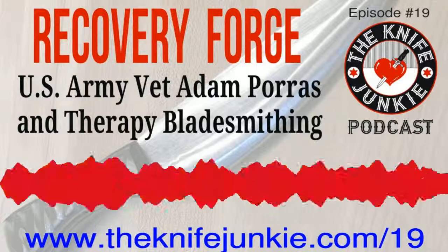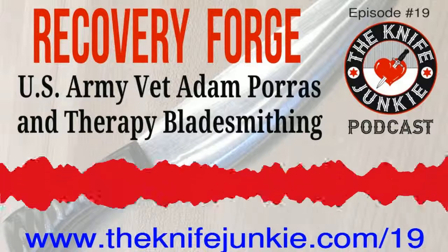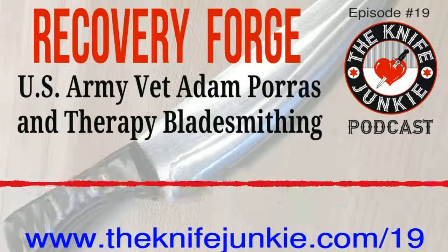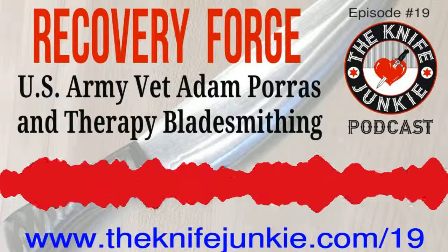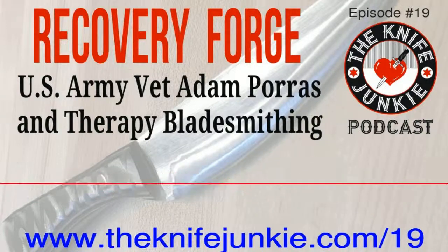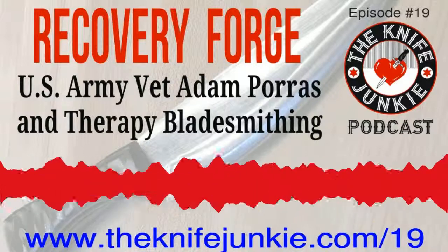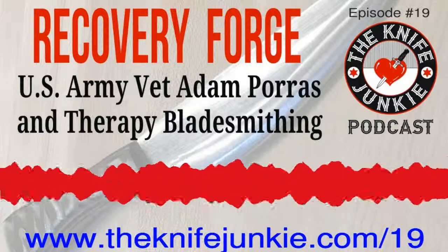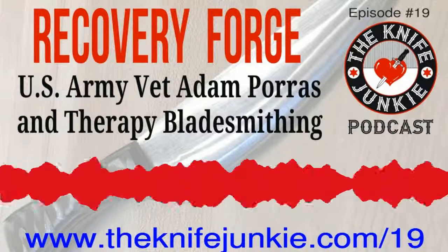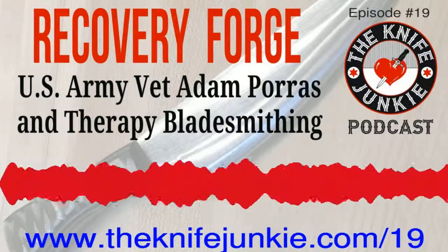I learned that once I started forging, it provided me an outlet. In the military, regardless of branch, you're given an objective and steps to get to that objective — that's basically bladesmithing. You take certain steps: how long to heat, how many times to hit it, and you end up with a finished product. You start with a piece of raw steel and you've got to get from point A to point B. That resonated a lot with both me and my wife, who's also a combat vet, and we've been going ever since.